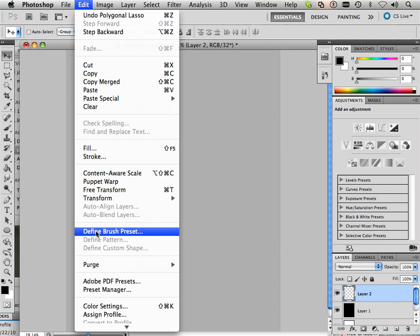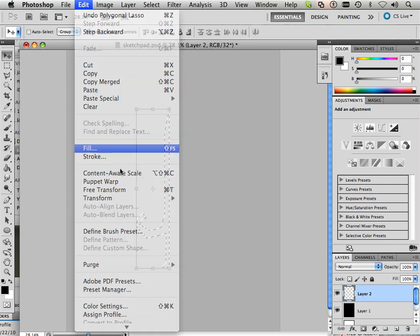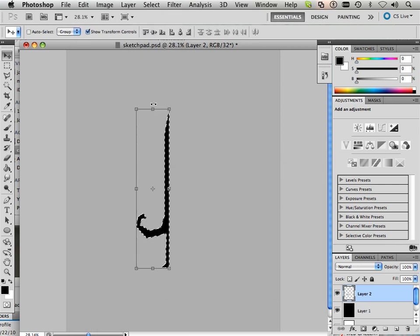Now I am going to go Edit, Fill. Good — you have yourself a sword.